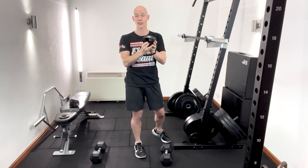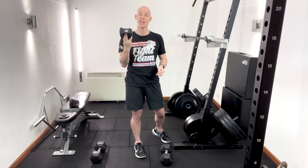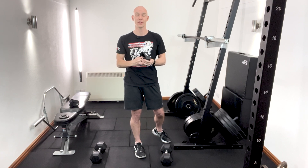But for resistance training and strength lifts, it's a really handy solution and an ideal addition to your gym kit bag to get you out of a muddle if you're in a commercial gym without those increments you're looking for.